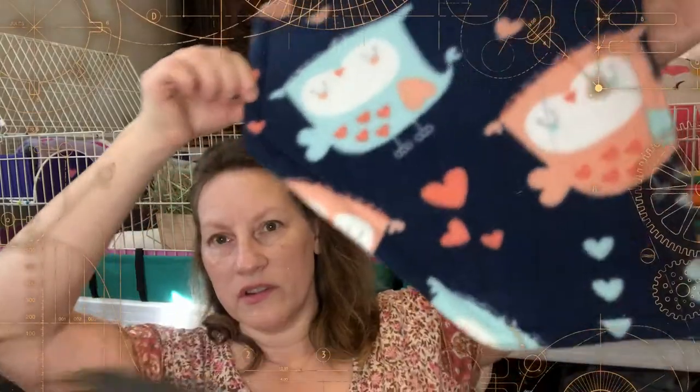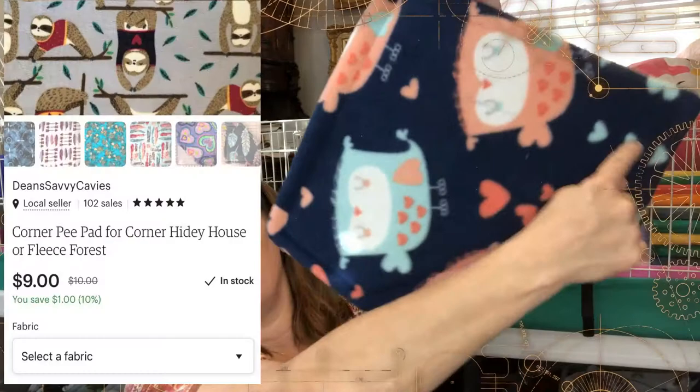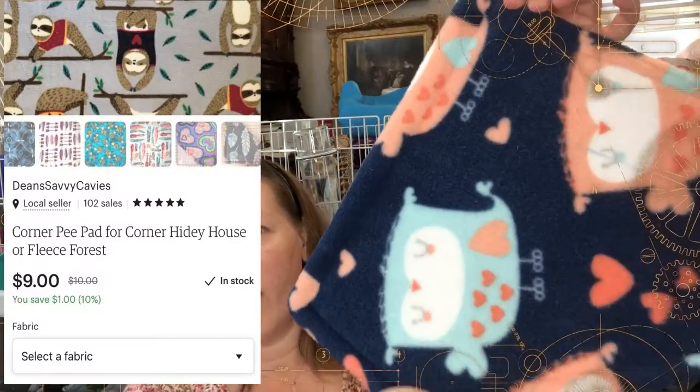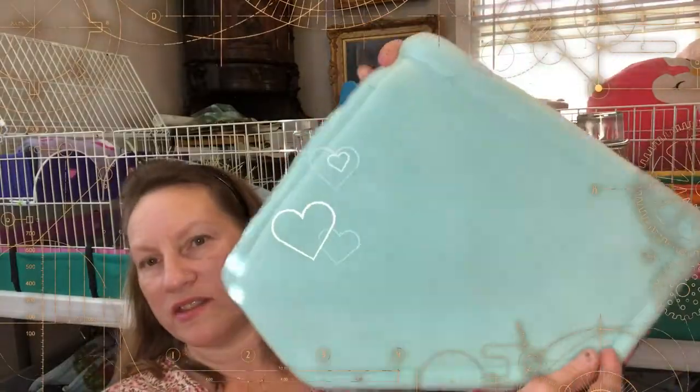I want to show you something I have in my Etsy shop. Right now they're included in my 10% off pre-Thanksgiving early bird sale. There's something I've made that I've actually created to go with the space houses, but you can also use them with a fleece forest or just a little corner of your cage. These are corner mats — the corner goes into your cage and it's shaped to go around the edge. I have them marketed as corner pea pads. This one here is the Love Owls — it's got aqua on the other side.